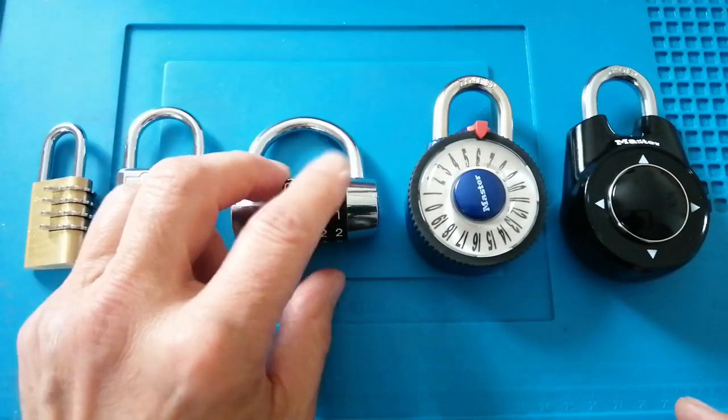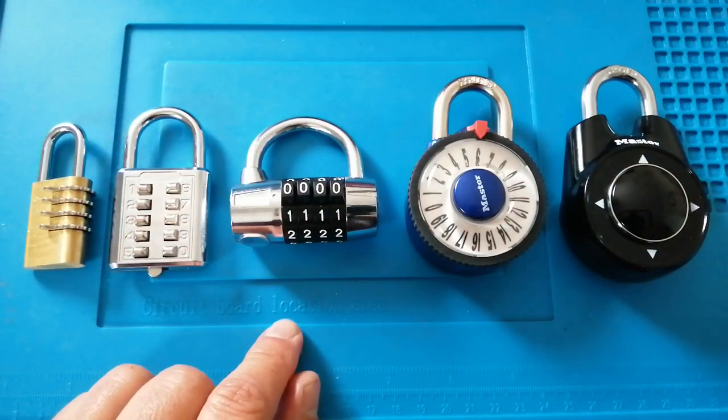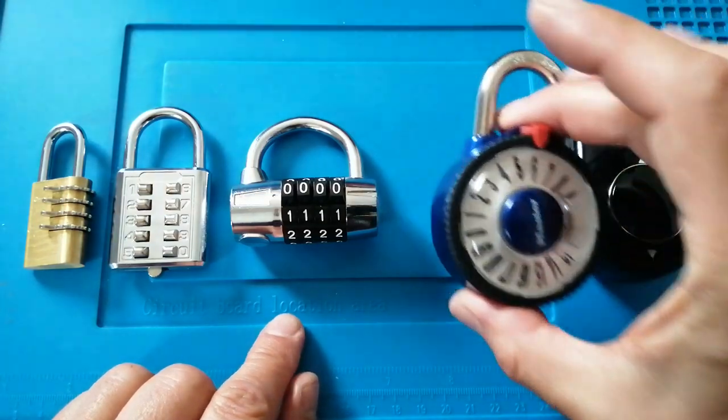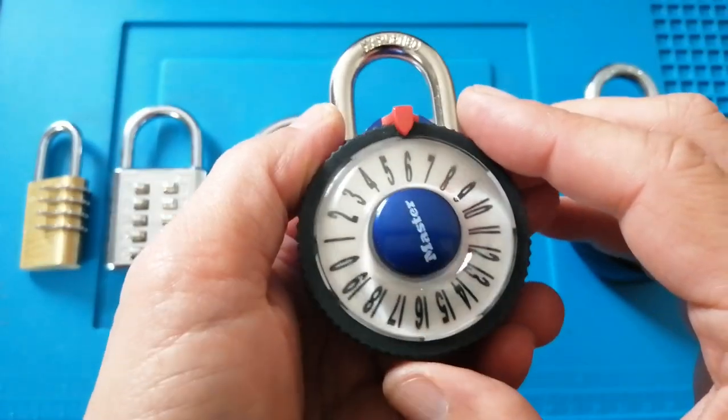As I say, they're pretty easy to decode, as I show in video 16. The next lock is the Master Lock 1588D.